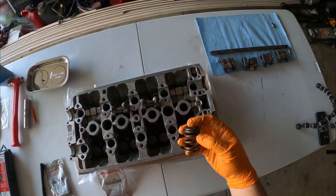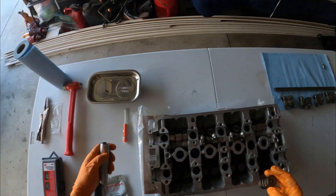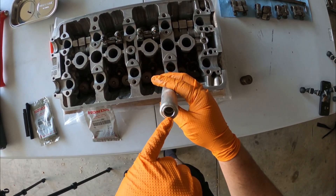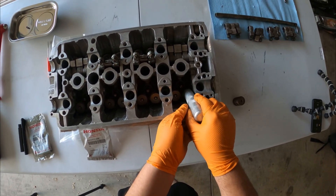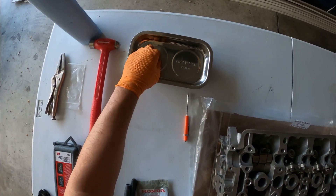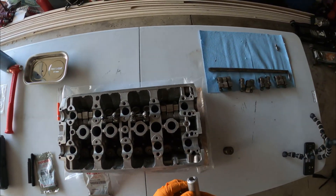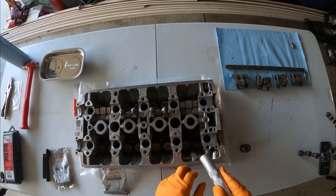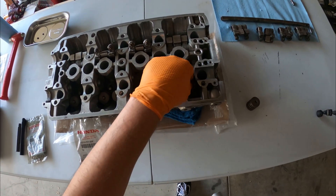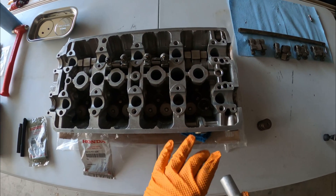We already removed one so far and it was pretty easy. This tool has a magnet inside, so when you press down onto the retainer it's going to hold the keepers in place. I also put a little shop rag underneath just in case the valve goes down — just to make sure it stays up.